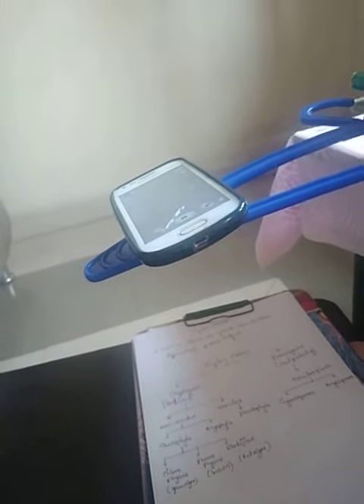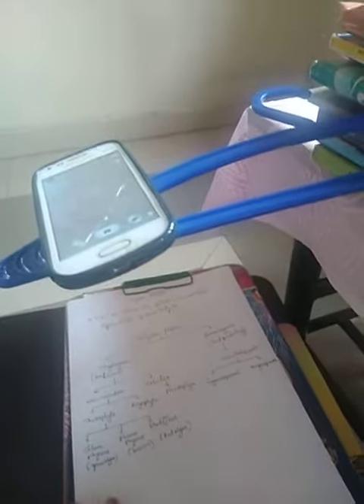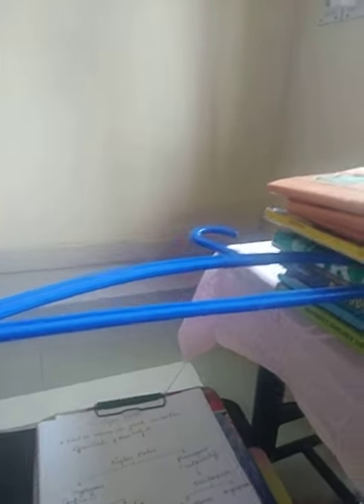For this, we need some books, one cloth hanger, and whatever sheet you have prepared. I have kept the books here and inserted the hanger in between them. The hanger placed between the books acts as a stand or tripod.